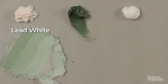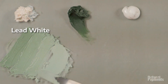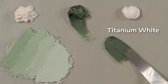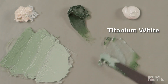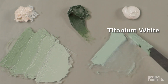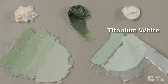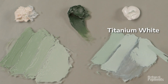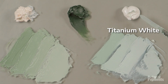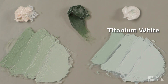Verona green earth does originate in the Verona province of Italy, whereas our Nicosia comes from the island of Cyprus — two different locations, but similar types of minerals since they form under the same types of conditions. Here's titanium white, and you see titanium is a cool white, so that immediately makes even the warm Verona much cooler. And of course the color dissipates very fast.